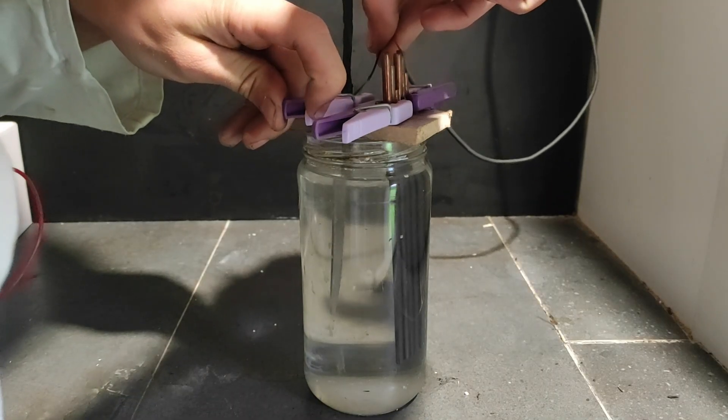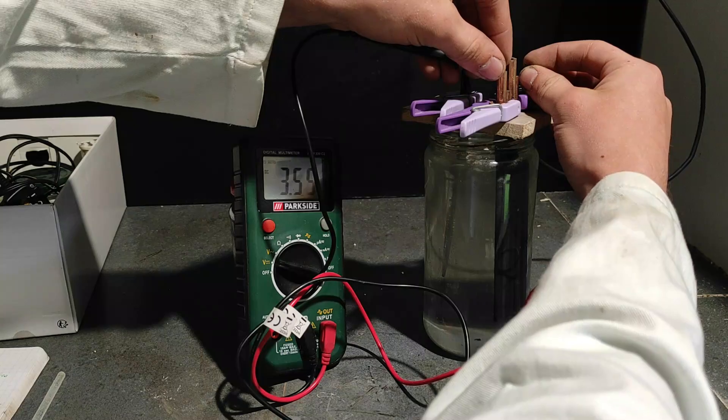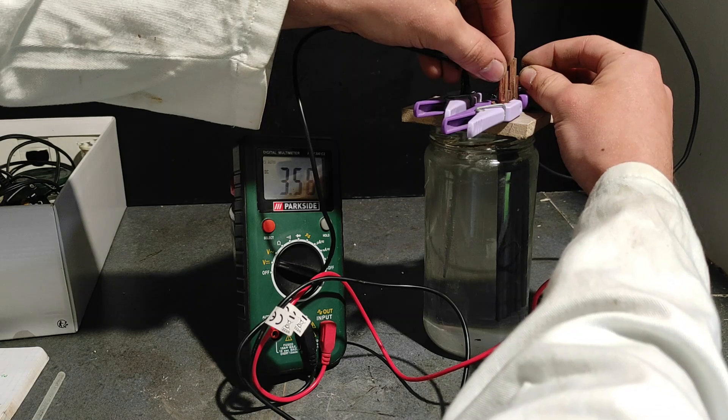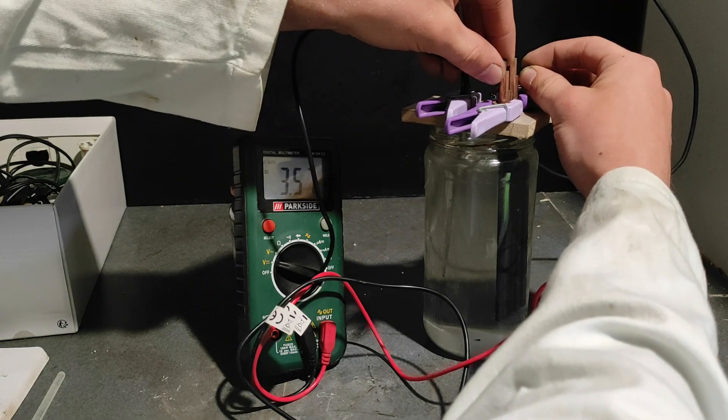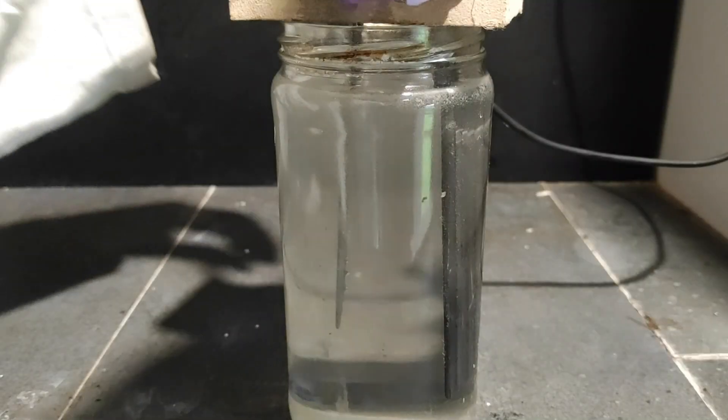I've just connected everything and you can start to see the bubbles of hydrogen forming on the steel cathode. Let's just measure the real current and voltage with this multimeter. We do get up to 2.4 A and 3.5 V. While the cell is running, let me explain a few things.